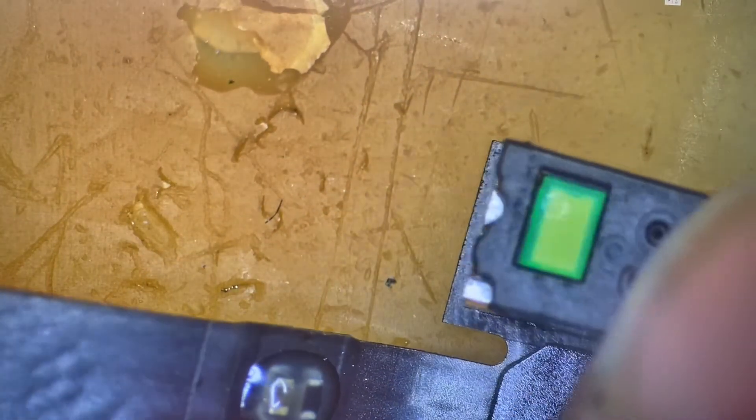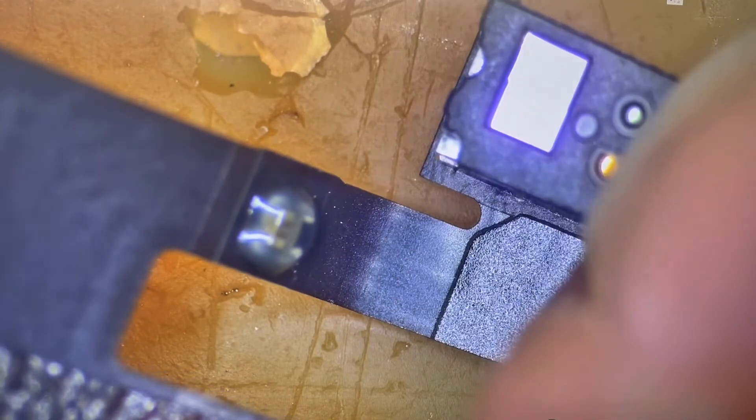This component is what houses our Face ID function. It's kind of like the key — even though it really doesn't do anything for Face ID, it houses that key. I'm going to gently remove this and see if we still have that short. I kind of want there to still be a short after I remove it, because that means the component itself wasn't necessarily the cause. The last thing I need is for the short to be inside the layers of the proximity sensor.